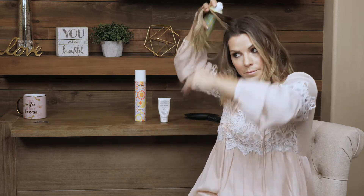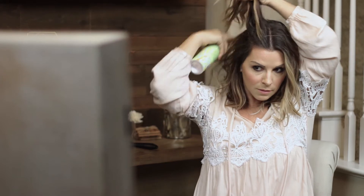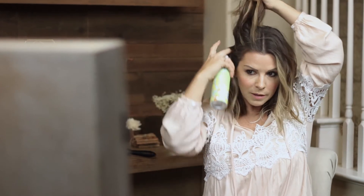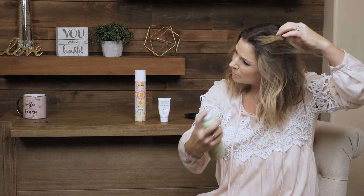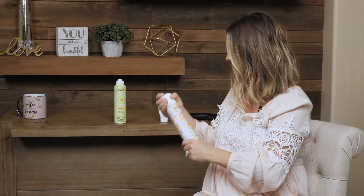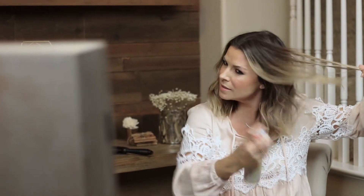Do that on the other side — section it, spray, section, spray, section, spray, keep on going. And once you've done that, sometimes I'll give a little texture spray throughout as well. You can even do a little hairspray. So this one's another one by Amica — it's the Touchable Hairspray. I like to do this kind of through my ends because it holds but it doesn't make it super stiff.